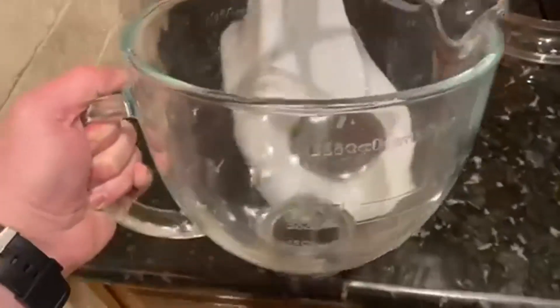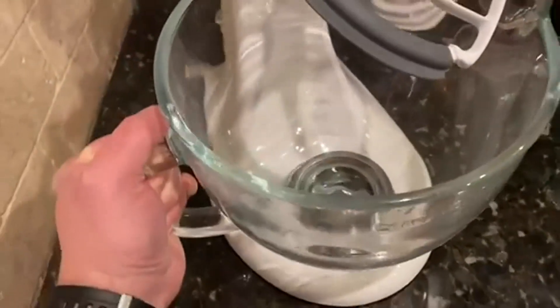Today we're going to be talking about our KitchenAid 5-Quart Tilt Head Glass Bowl. So we actually have had this forever. I love it. It works great. It's super durable. We have six kids, so we're constantly making stuff in our mixer.